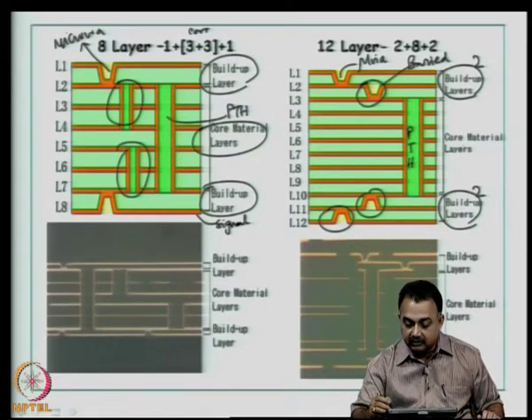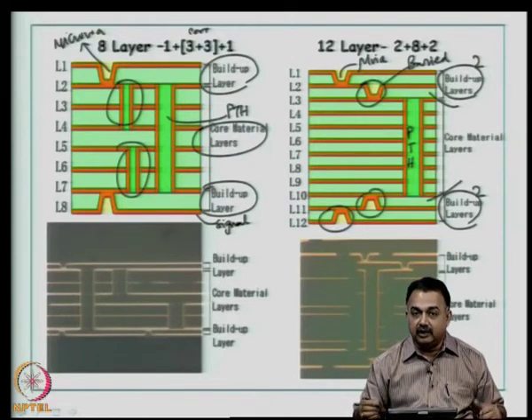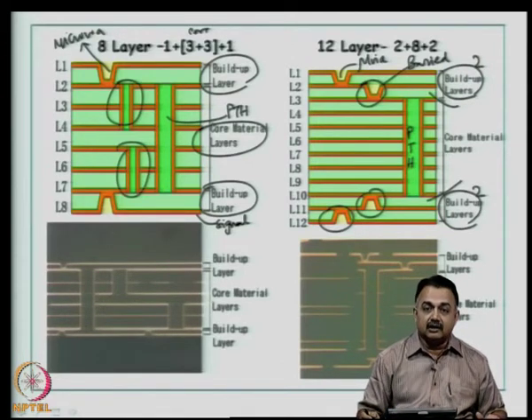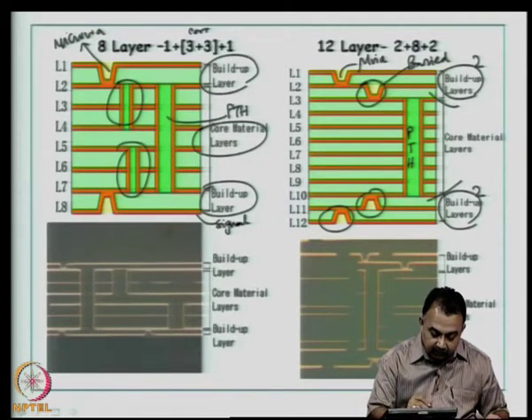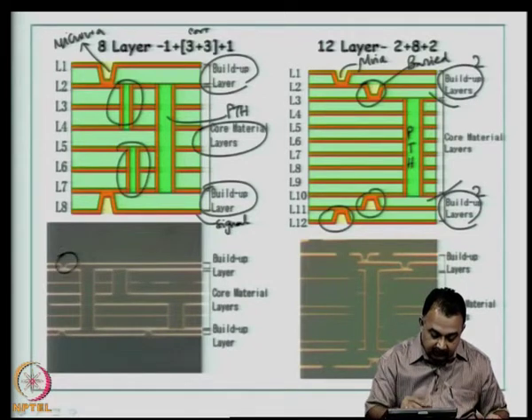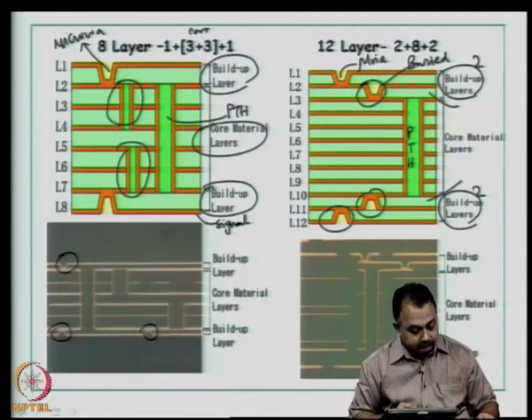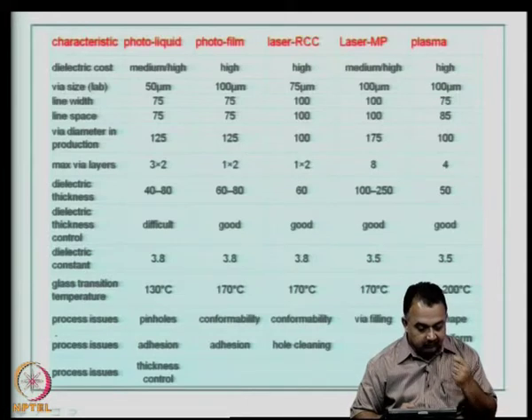That is the key: you can inspect once each layer is completed, and if you want to rework, you can remove the dielectric and redo the imaging process. That is the advantage of build-up technology. This is the cross-section of the same process — you can see inner layers containing buried through-hole structures and the top layer containing the microvia structures.